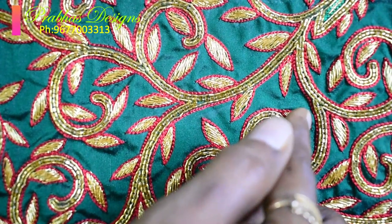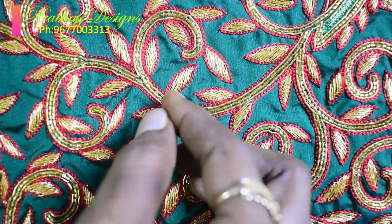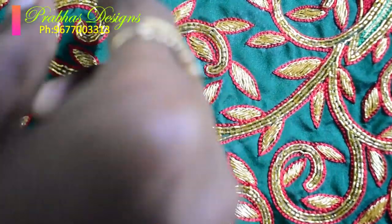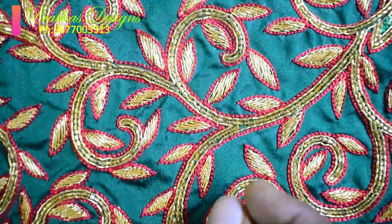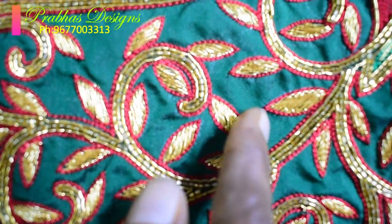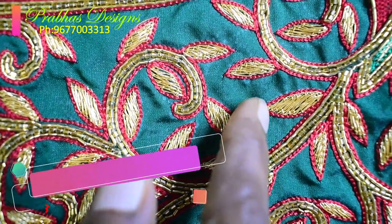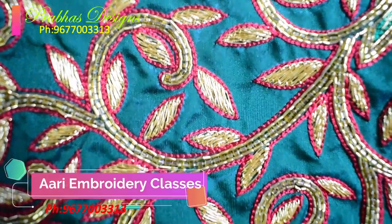Outer chain stitch silk thread — that's why the leaf is ready to go. Neckline follow up, same leaf. Thread load follow up, outer chain stitch silk thread, red color. They use all the same.